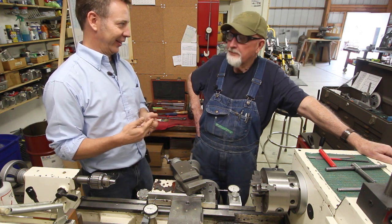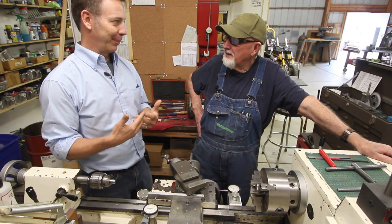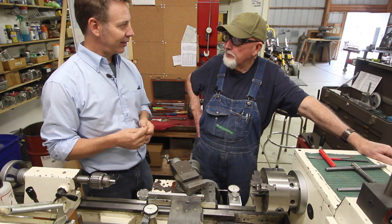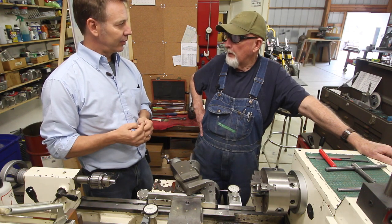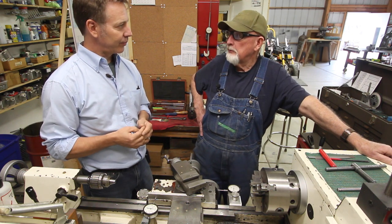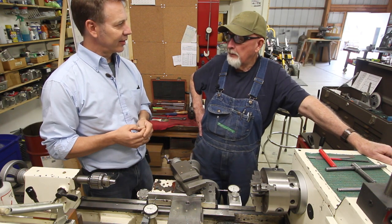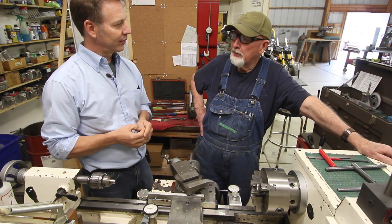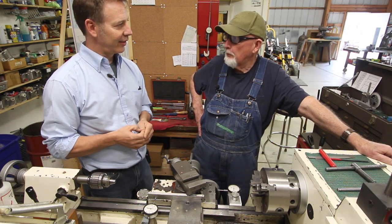Billy was a welder originally — what I call a real welder — because he worked on power plants and nuclear power plants. He worked for Westinghouse and they built the steam generator and the feed water heaters for a nuclear power plant. He did some repair work in a nuclear power plant in Connecticut, but most of his time was spent building components, mainly the steam generator.